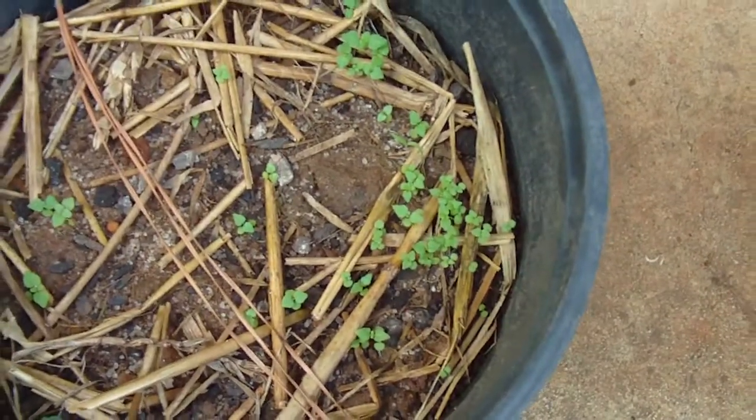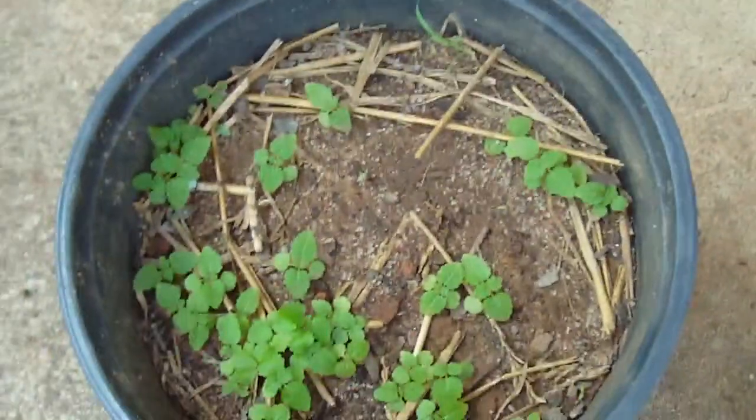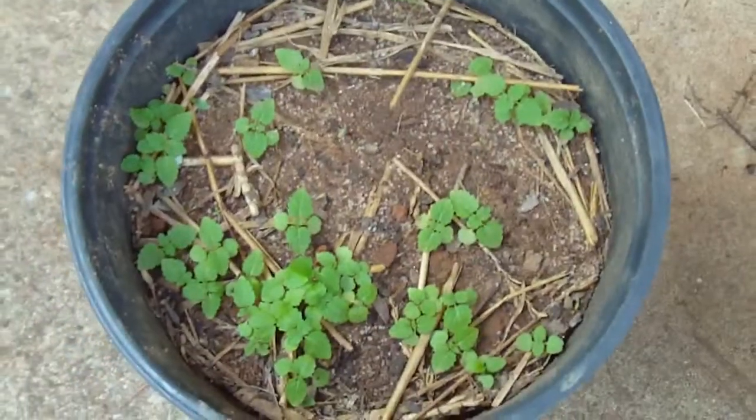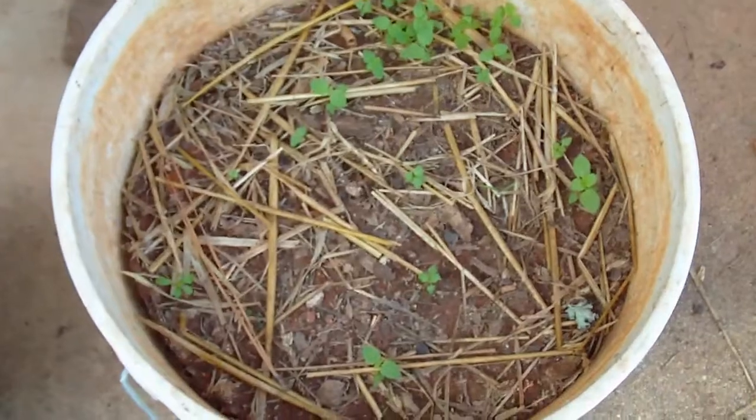Next, that is a lemon balm, and the lemon balm seems to be burgeoning away, doing pretty nicely. Hopefully we'll get mint and lemon balm for the summer.